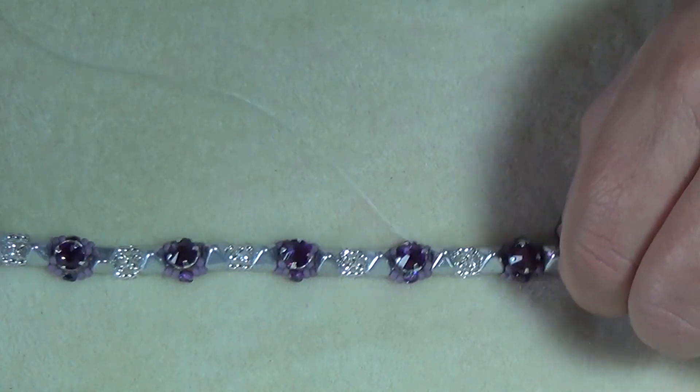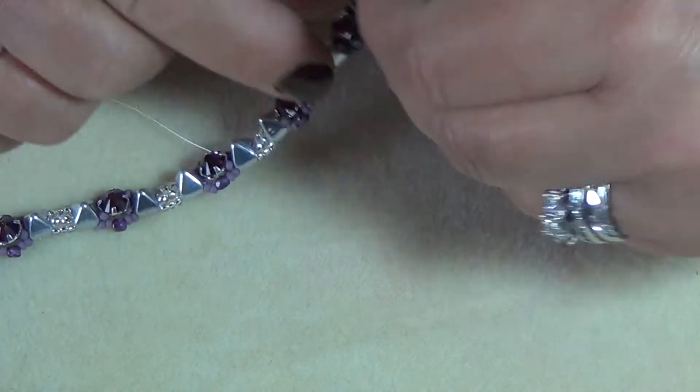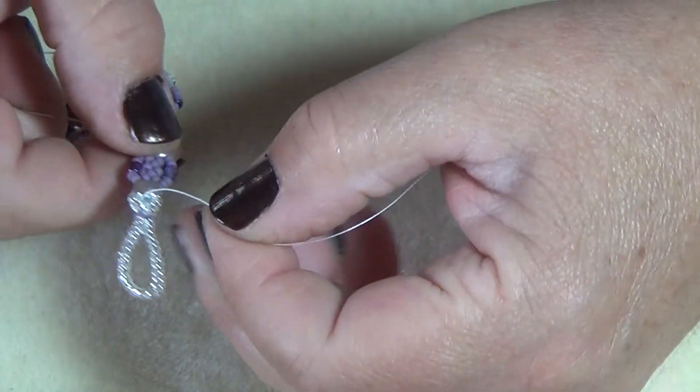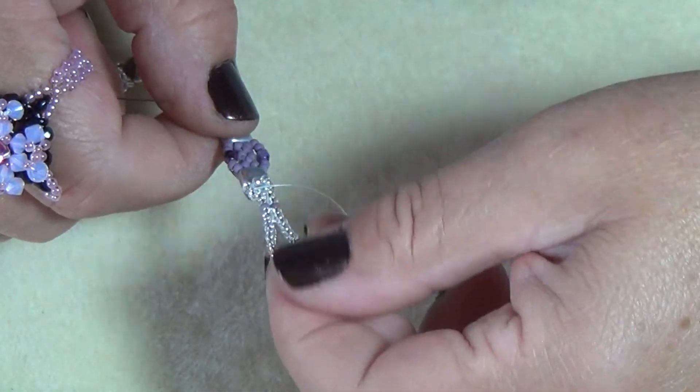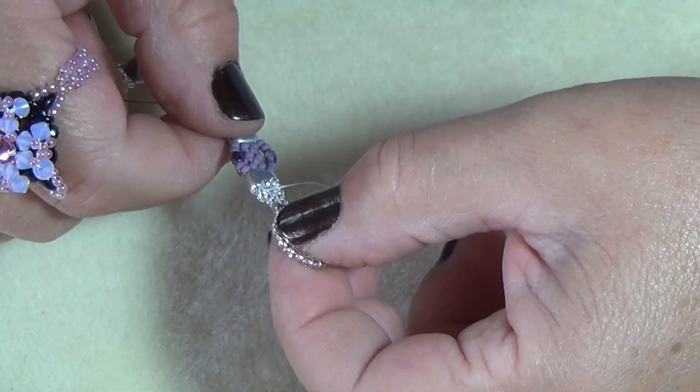I'm going to weave in this tail — I'll thread a needle on it and weave that in, and I will be back.